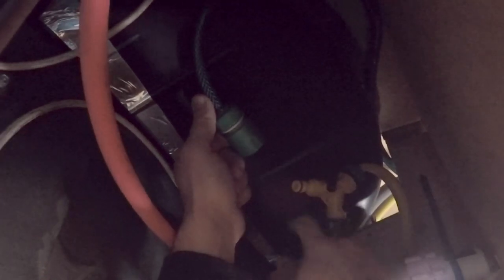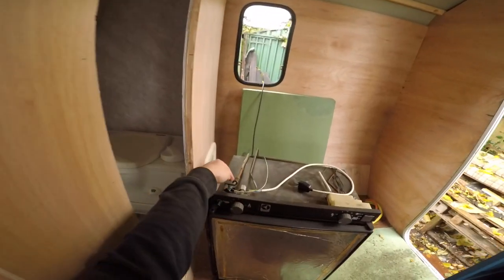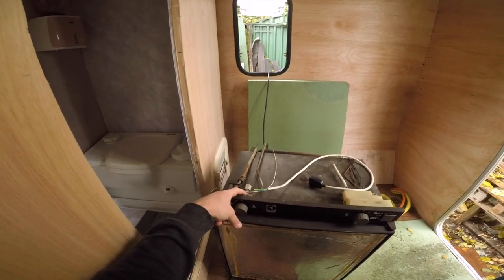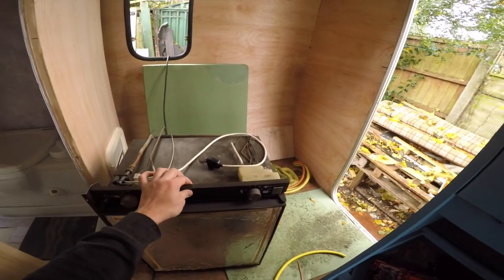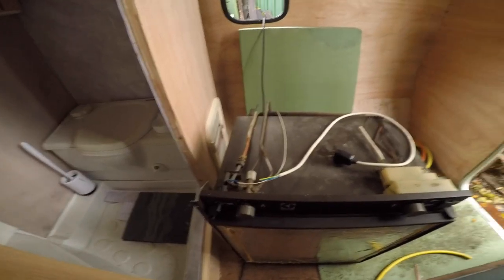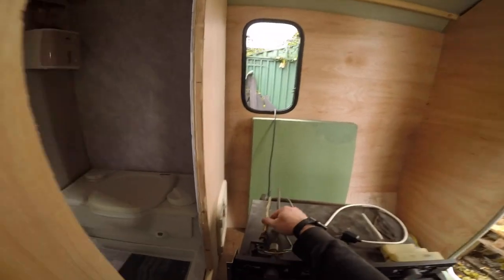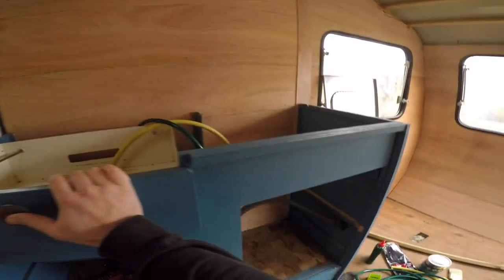Another thing I need to do is fix this gas line and connect it to the boiler. I did test the fridge with gas and it's not coming on — most of these have this problem, I think it's this gas valve. In the interest of being green, I don't really want to burn stuff, so this is running on 240 and 12 volts. I left the gas pipe in in case I want to connect it in the future, but maybe not.